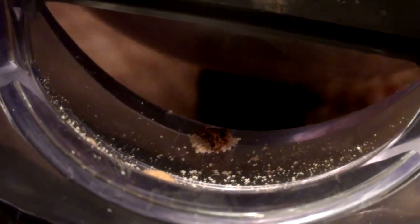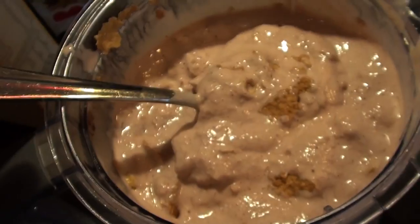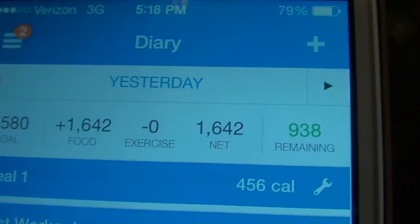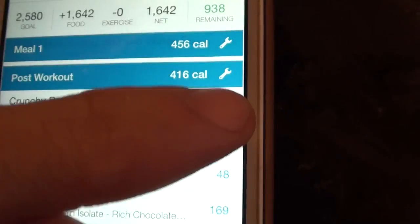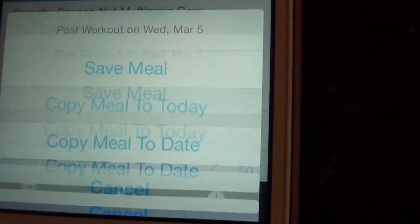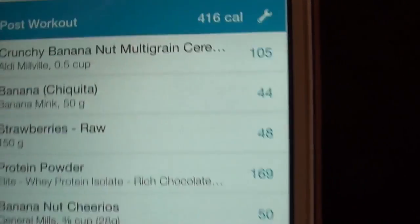The cool part about eating the same shake as yesterday's post-workout meal is you can just go from today on MyFitnessPal, click the back arrow to yesterday's post-workout meal - the cereal, banana, strawberries, protein powder - click the little wrench, copy meal to today, and boom, it's copied over. That makes tracking very easy. And like I said, as boring as it sounds, it tastes so damn good. I still have like 1700 calories left and it's five o'clock.